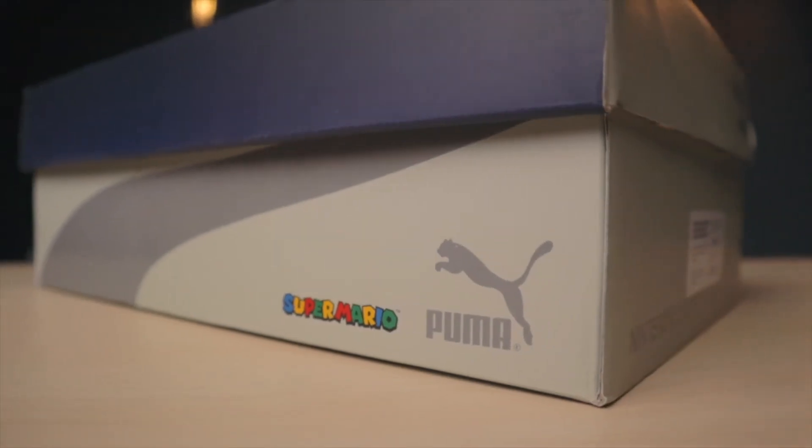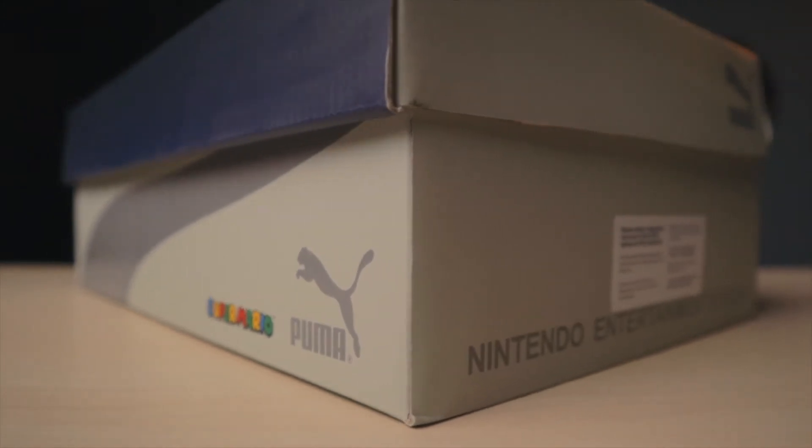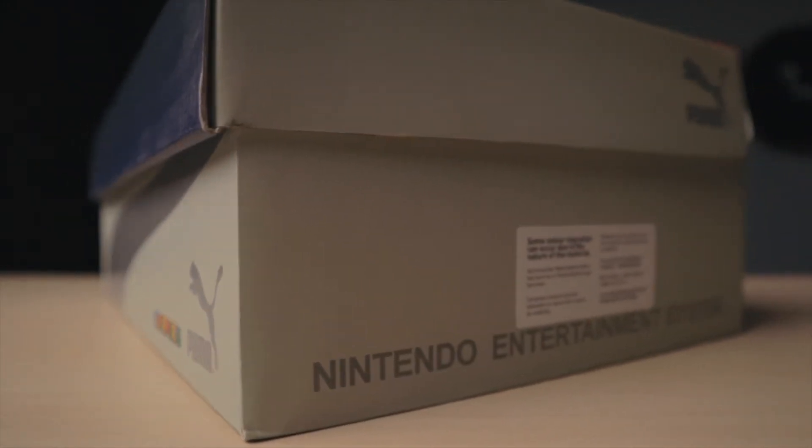Now let's talk about the box, because I have to give a shout out to Puma for actually taking the time to create a box that's worthy of the collaboration. You have the controller right on the front of the box, and on the side you have the Super Mario logo and the Puma logo. I've said this before in my Spider-Man Superstar review — the box is just as important as the shoe. It's all about presentation, and a lot of companies don't do this, but I'm glad Puma did. It makes the collaboration that much more special.